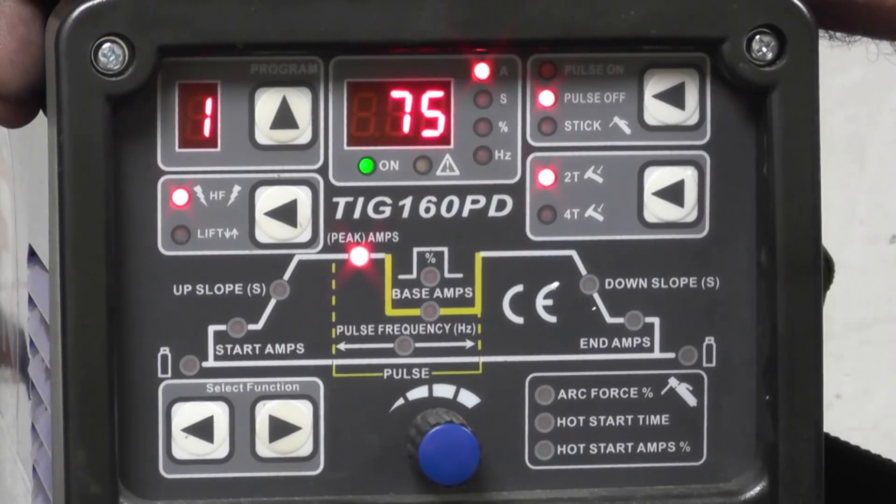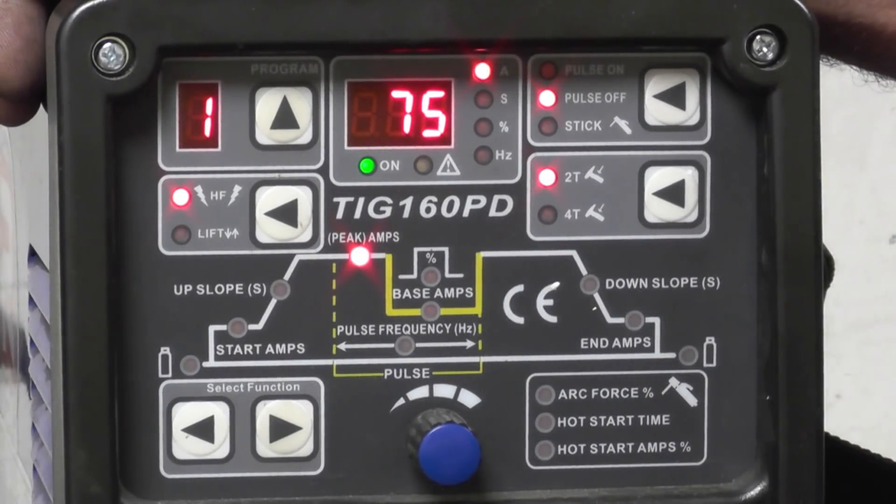I'm going to do some welds and try to get a shot of the welds through a welding mask — not to show you how to weld, just to show you what type of arc it produces. I'll probably do the same again going through the pulse welding menu, which is quite interesting, and then we'll finish off with some stick welding.